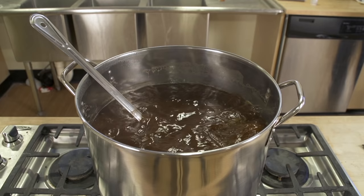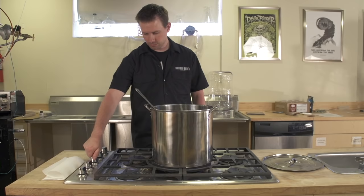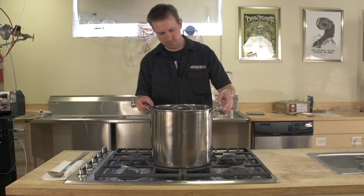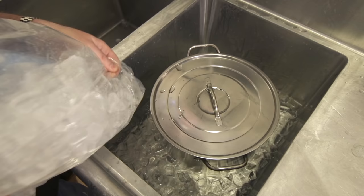Once the 60 minute boil is finished and all kettle additions have been made, the wort needs to be cooled to 80 degrees Fahrenheit or below before we can add our yeast and proceed to stage 2, fermentation. We're going to use a simple cold water bath to cool the wort. Replace the cold water as necessary or add ice to the water bath to speed up the process. Keep the wort mostly covered to protect it from airborne microbes that could spoil the wort.